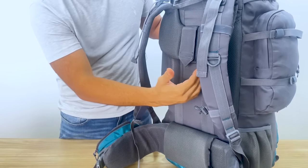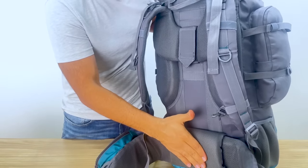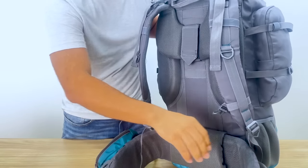The back has thick padding on the sides that enables air to flow through your back while walking. Made with different foaming materials, it's also very comfortable to walk with.